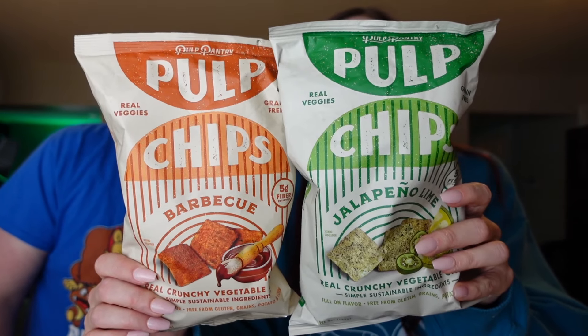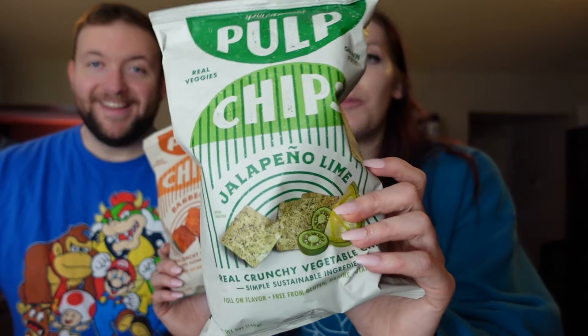We found these at Fresh Thyme. The brand is Pulp and they are Pulp chips — made with real veggies. They caught my eye because they have a decent amount of fiber. For one ounce it's 140 calories, seven grams of fat, 17 carbs, five grams of fiber, and two grams of protein. They're vegan, gluten-free, and grain-free. The two flavors we got today are barbecue and jalapeño lime. Both are three points for a one-ounce serving on Weight Watchers — not bad. They seem like good quality veggie chips.